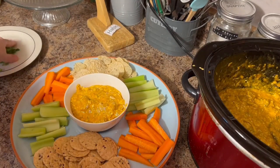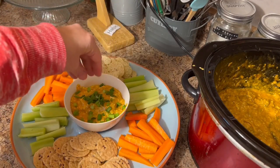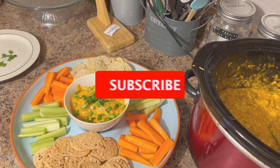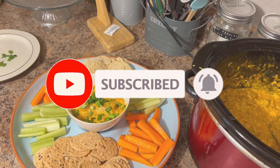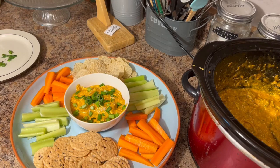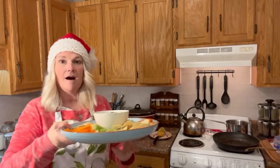Then we're going to top with some green onions, and voila, there you have it — gluten-free, dairy-free buffalo chicken crock pot dip. Anyway, you get my point. Now that we have our dip on our serving tray, doesn't that look divine. We're going to give it a little taste test.